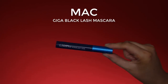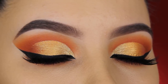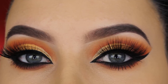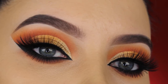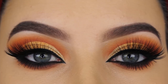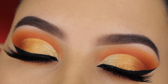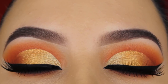For mascara I used the MAC Giga Black Lash mascara on my lower lashes, and for my upper lashes I used fake eyelashes applied off camera — I'll link them in the description bar. And here's the end result! I really hope you enjoyed this video. If you did, don't forget to give it a thumbs up — it lets me know what kind of content you like. Let me know if you have suggestions for my next videos, and I hope to see you in my next one. Thanks for watching, bye!